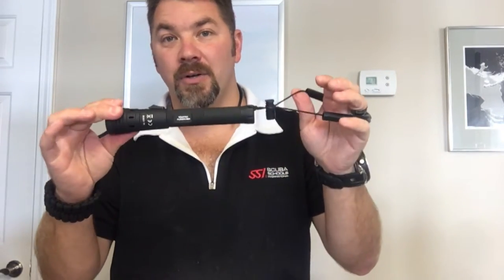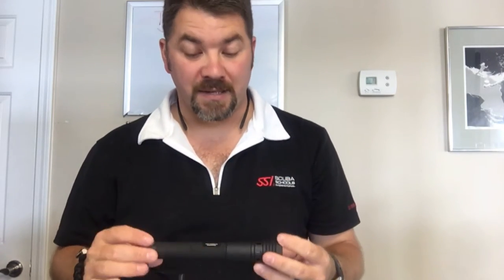So guys, that's the Tovatec Fusion 260 underwater flashlight. It's definitely a great primary light and or a backup light to whatever lighting system you have now.